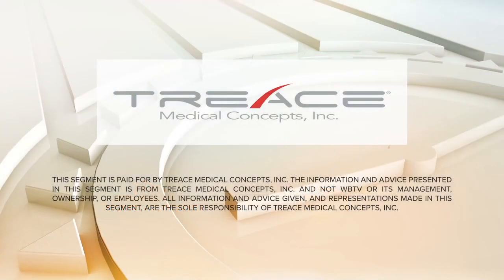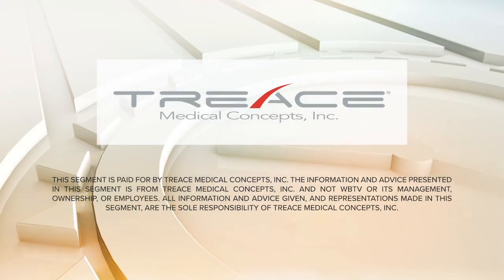All right. Well, Dr. Lin, this has been a real pleasure — mind-blowing in many ways. Thanks so much for joining us today. Thank you, appreciate it. This segment of QC Morning was sponsored by Treece Medical Concepts.